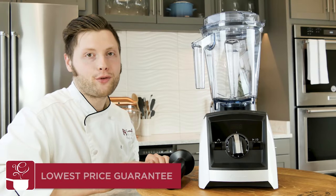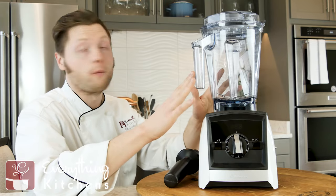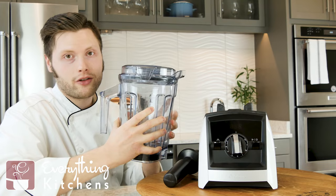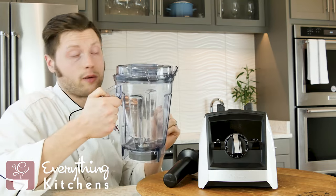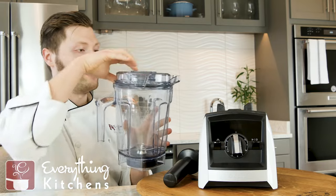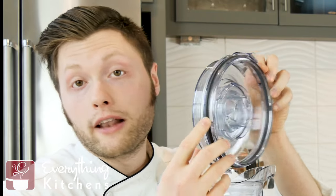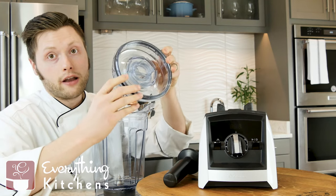The Vitamix has three main pieces: the jar, the blender base, and the tamper. Starting with the jar — it's extremely high quality, made of non-BPA plastic material. It's extremely sturdy; it's not going to crack if it falls off your counter. It's got a really nice easy-grip handle, a pour spout, and a clip-on lid. That lid has a silicone gasket on the inside to prevent any spillage while blending, and these clips heavily clip down, so it's very secure.